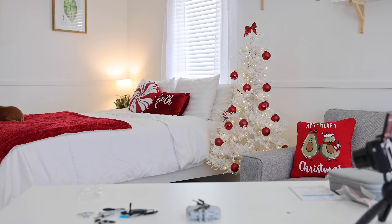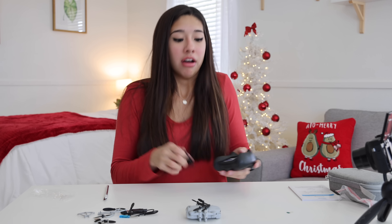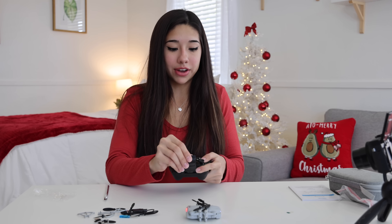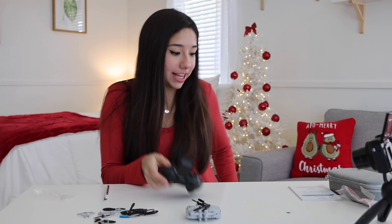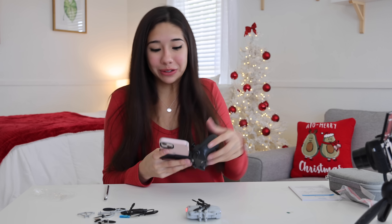Here's the little remote — I've got to go get batteries. Mom, I need batteries! I'm way too excited for this. You put your phone right here so that way you can watch your video. This is so cool!